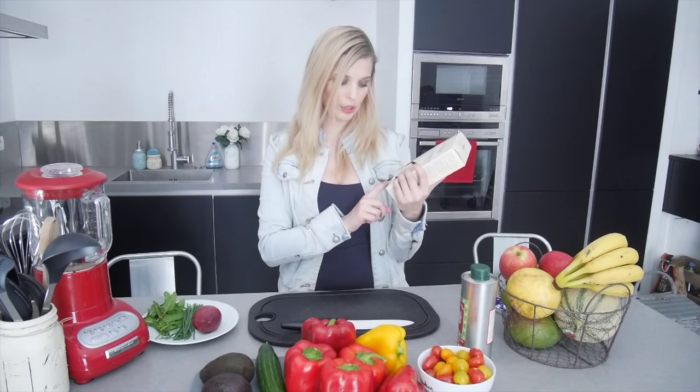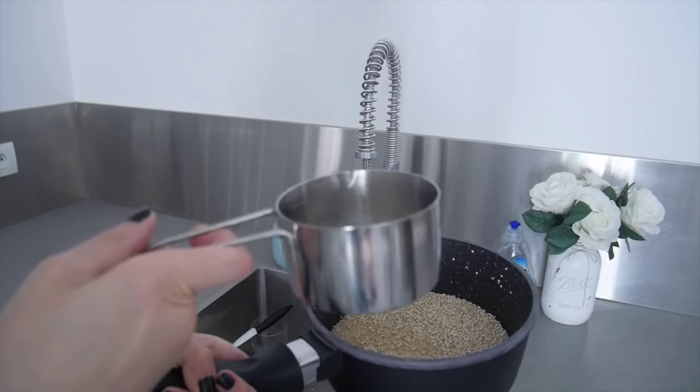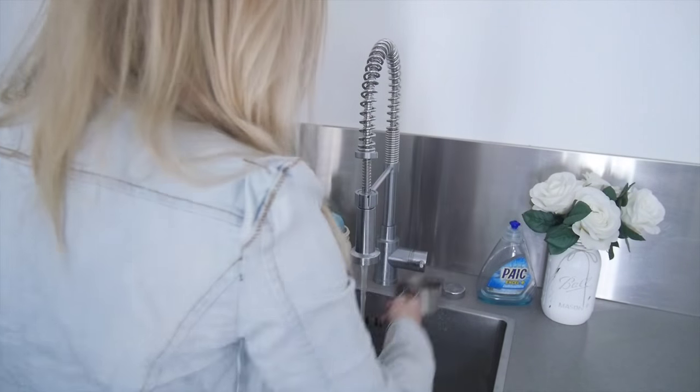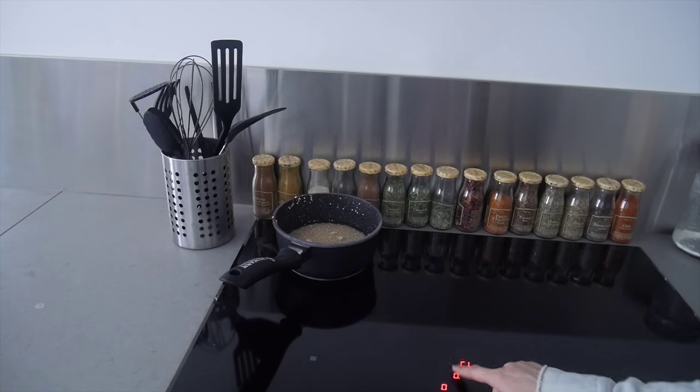So what I'm going to do is prepare the quinoa. For the quinoa, it's very simple — you need to read the instructions. On my quinoa, I use 1 volume of quinoa for 2 volumes of water. I've washed the quinoa, and now I'm going to add 2 volumes of water. I'm going to let the quinoa cook for 15 minutes.